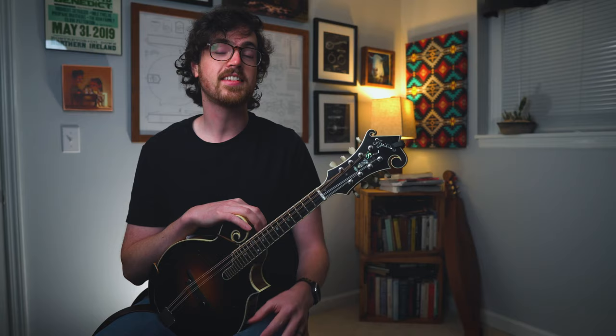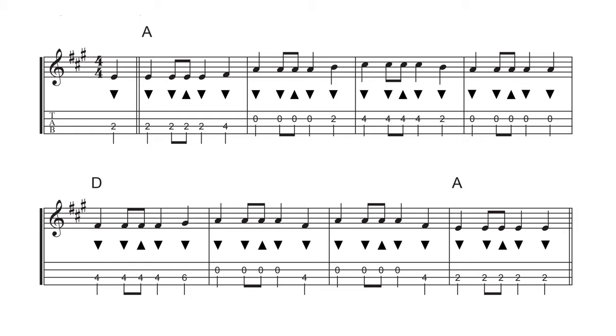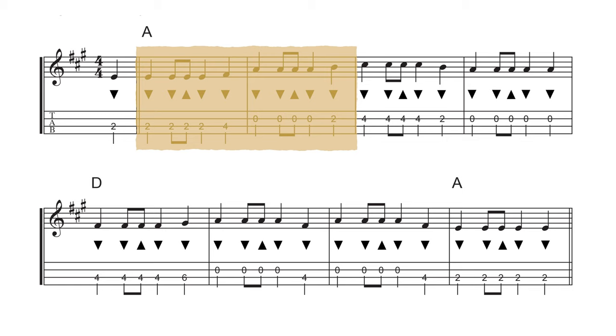Before we try out those double stops, it's really important to know a basic single-note version of the melody. That way you can see where the melody notes are and try to make those the most important part of the arrangement. The melody is the most important part of the song, so we want to make sure we're playing it correctly first. Coming back to the transcription on page 18, you can see we're using the exact same strum pattern rhythm to play the single-note melody — just using it for a single set of strings.